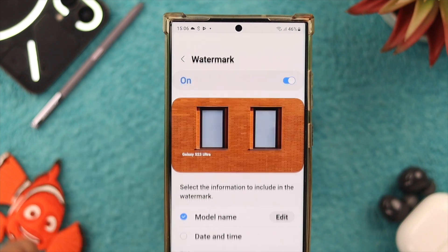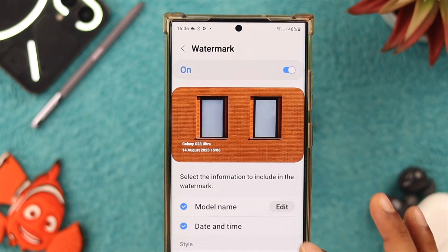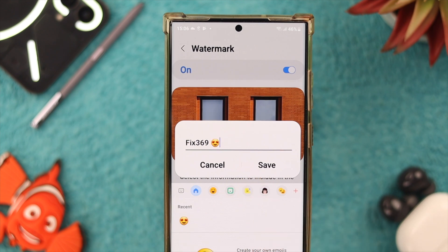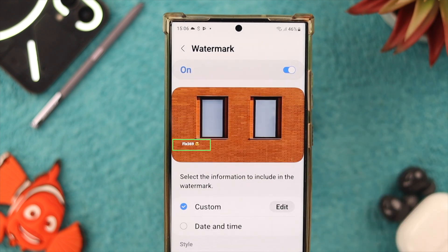Now if we tap on watermark, a detailed settings window will open. From here, you can also choose to show date and time. You can also edit the name and customize it to your liking, and add emojis if you want. You'll see that it's updated on the preview.